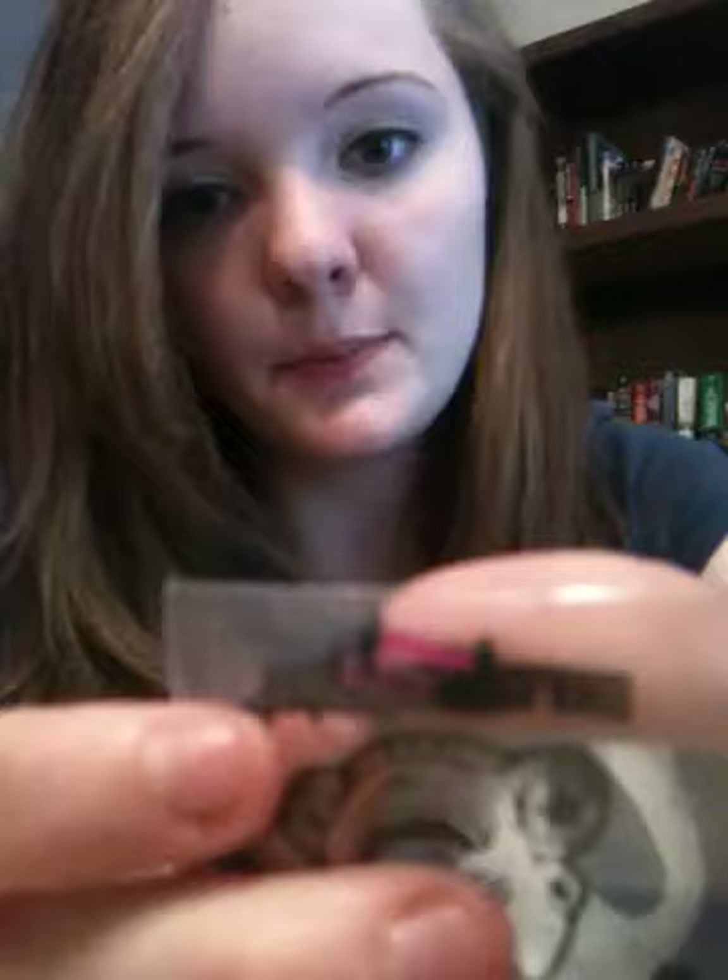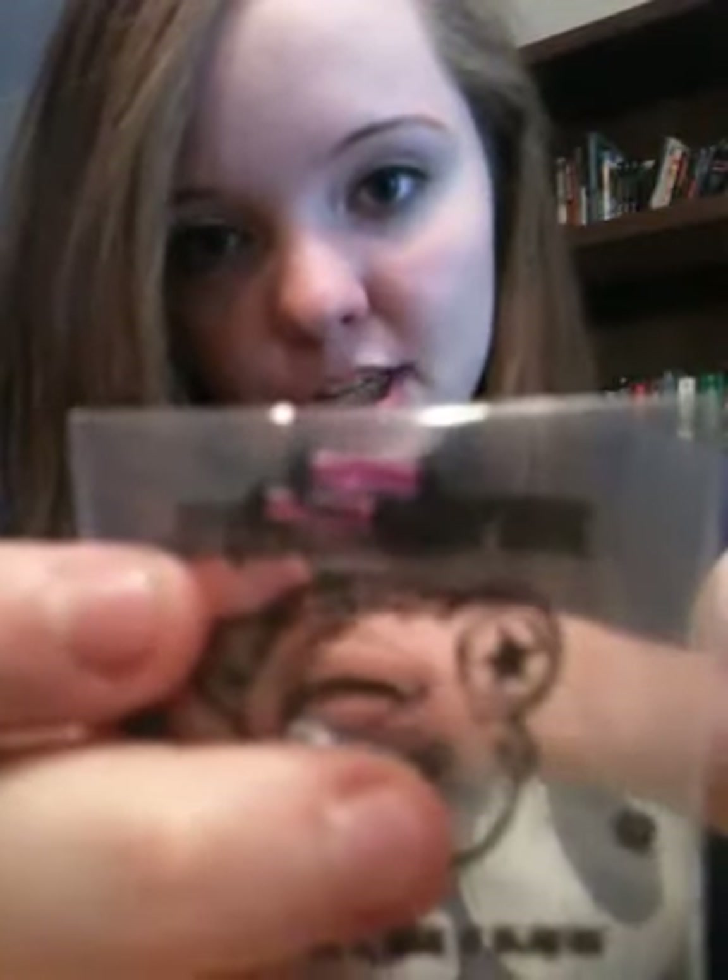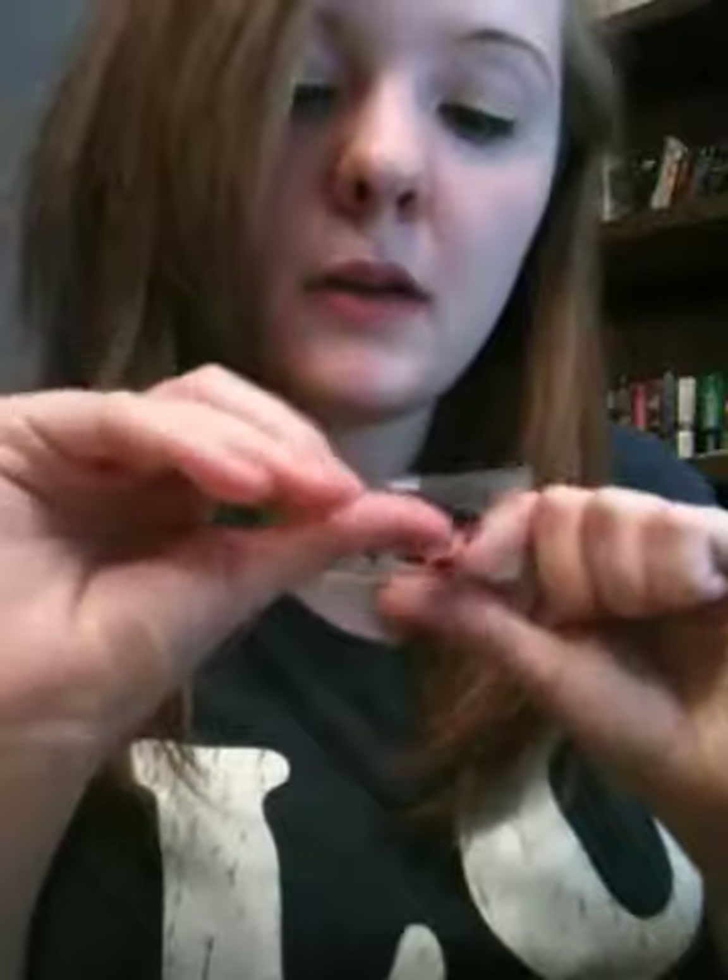I got a pair of 12-gauge acrylic plugs — these are in purple, they're super cute, and they have O-rings on each end. And then I got a pair of titanium blue single-flare eyelets, 12-gauge, with one O-ring on each end.